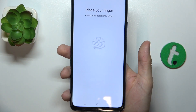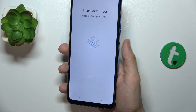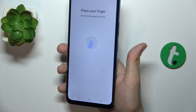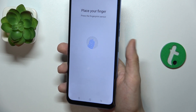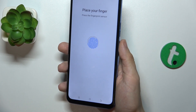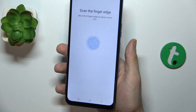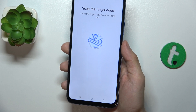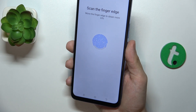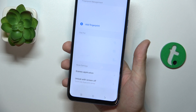So let's press Next and place my finger on the fingerprint sensor. Then press and lift a few times. Now scan the edges of the finger — try moving the finger a bit more to scan the whole area — then press Finish.